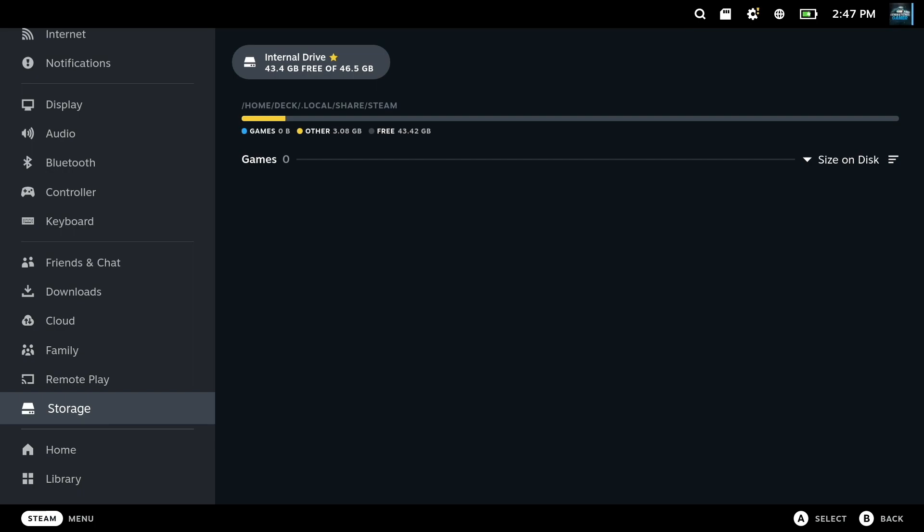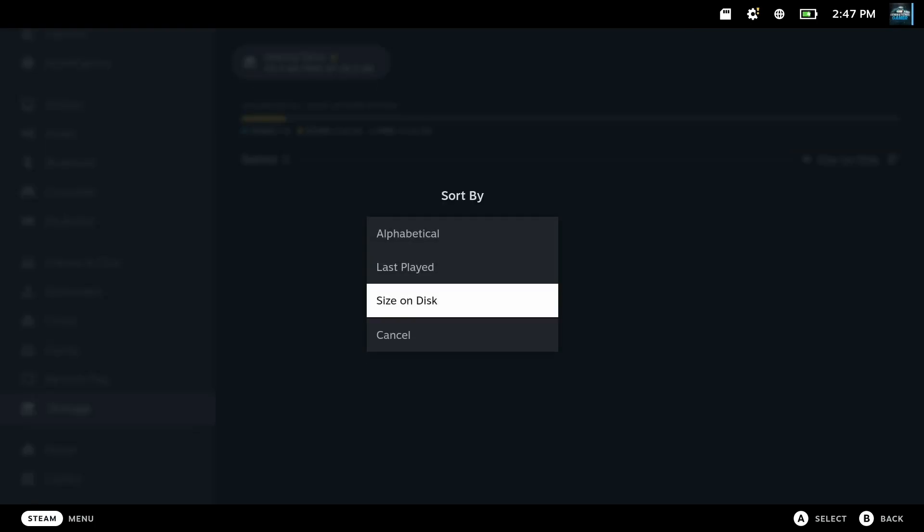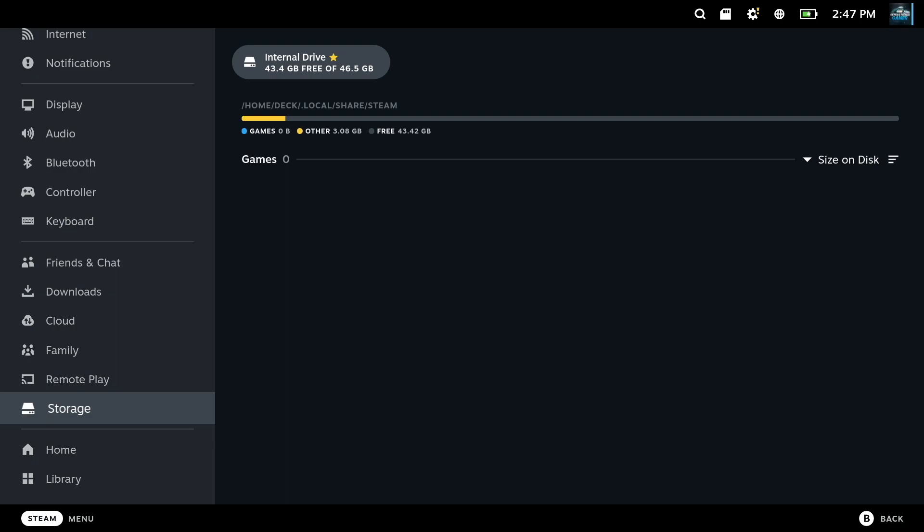I got the 64GB model, so an SD card is mandatory. As you can see, just using the basics, it's already filling up a small fraction of the space. So let's go ahead and add the card, format it, and start downloading stuff.